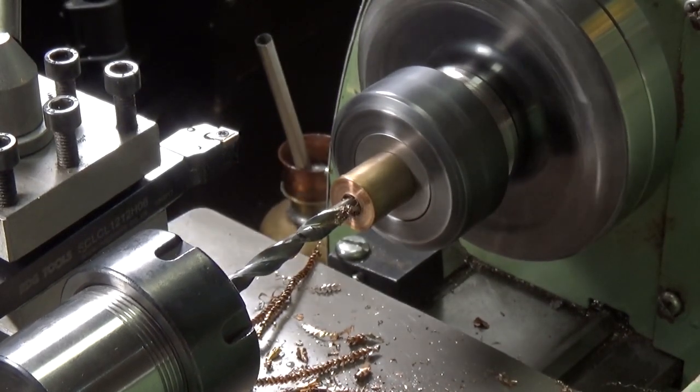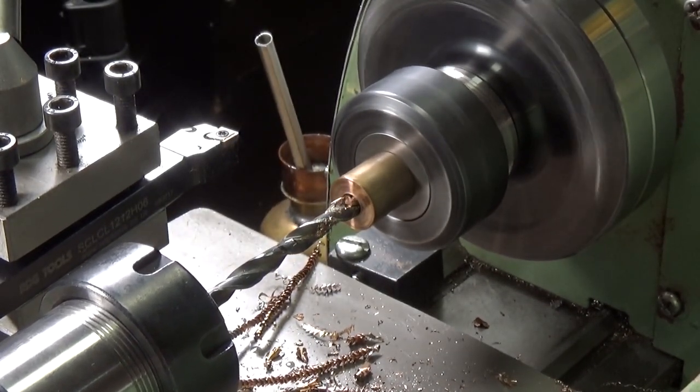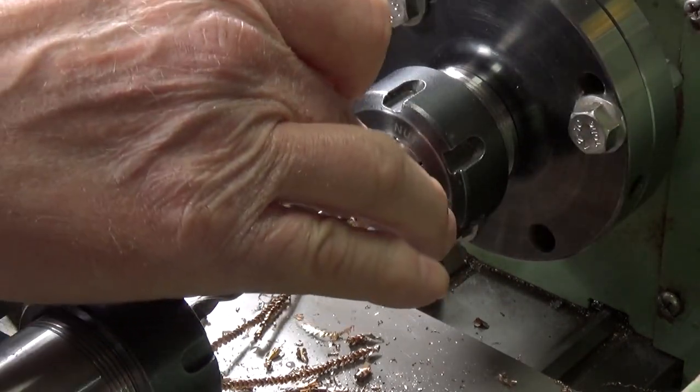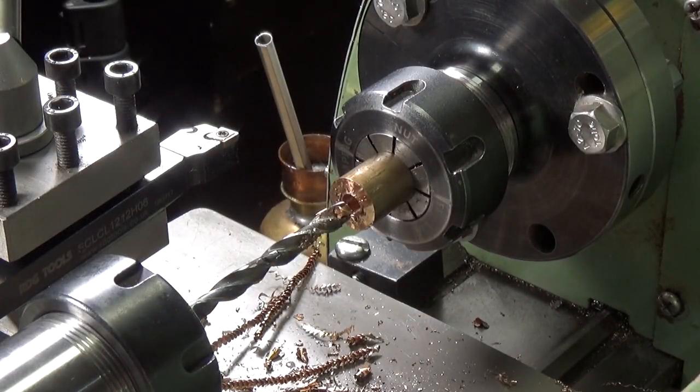It's grabbing. It's pretty hot, but I'll just keep pecking away until I get there. That's obviously the way you've got to do it — use plenty of cutting fluid.